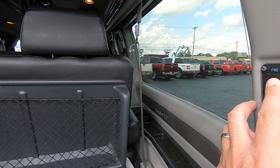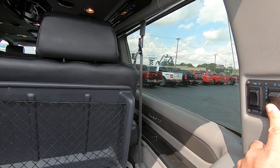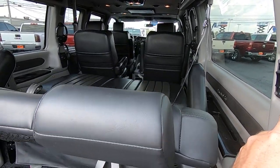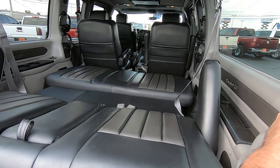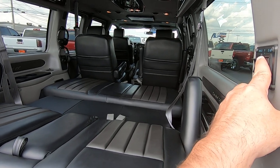You can move the whole bench forward — as you can see, it slides forward and back. You can also lay it down to get some rest, or even lay it down for extra storage space. Whatever works for you — push a button and it goes right back up.